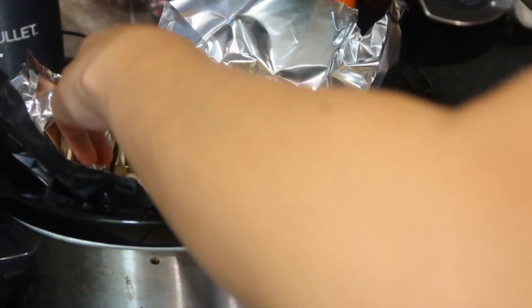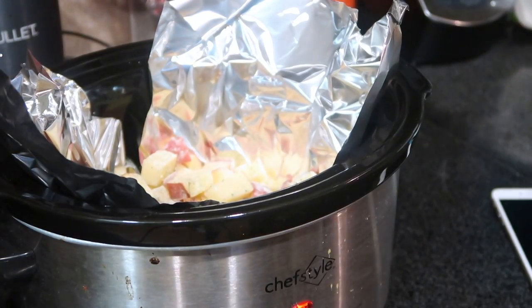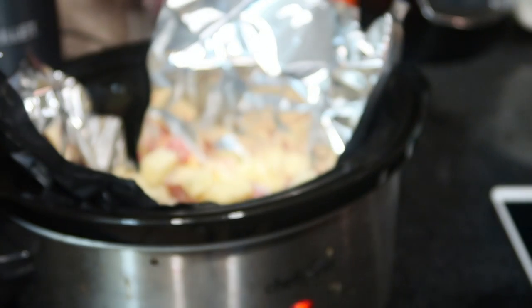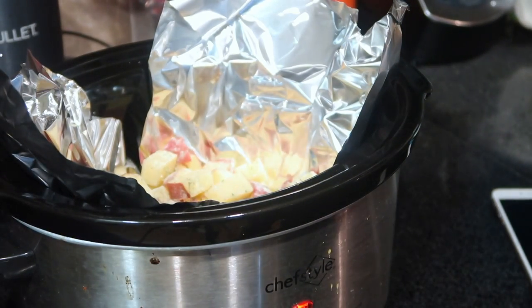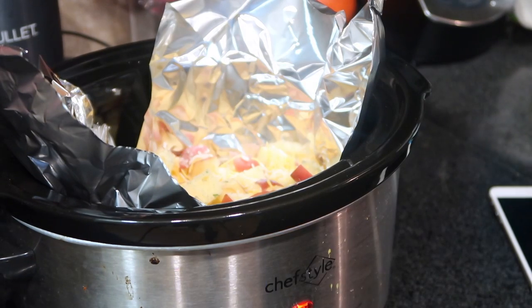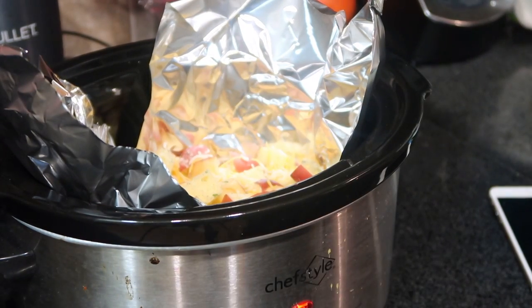It says to throw in some cheese - I forgot to add this at the beginning, but here's the cheese I'm gonna be using. You can use whatever kind of cheese you want. You're also gonna throw in another layer after they're done and let it sit for a few minutes, so you have some cheese on top. Then I'm gonna throw in a little bit of these thyme leaves just for flavor.